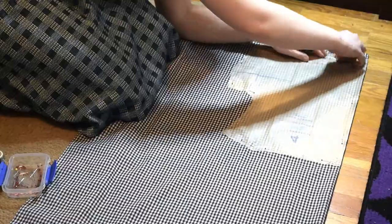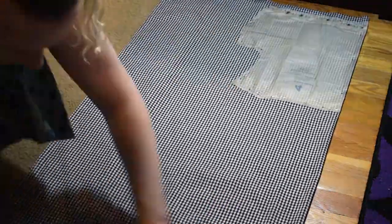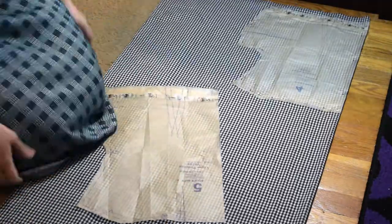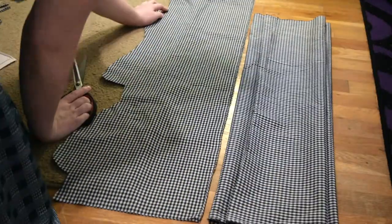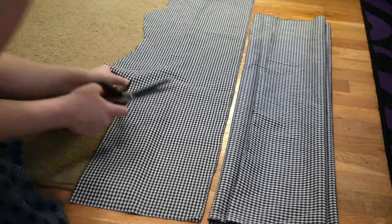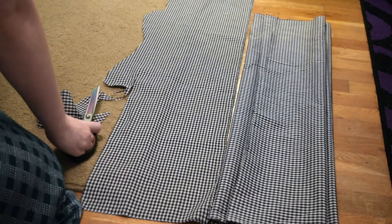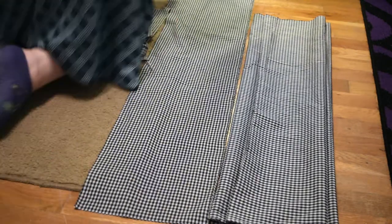I cut out the rest of my bodice pieces as well as one panel for the skirt. I needed an extra panel but didn't have enough fabric, so I cut out a bunch of scrap fabric into rectangular strips and pieced those together. It managed to get about the same size as the front, so I can do a whole bunch of gathers with the back - really happy about that.